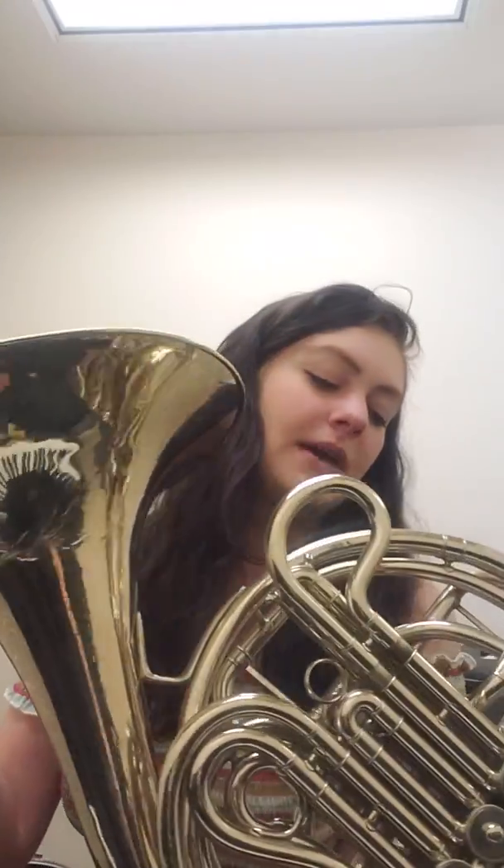The brass instruments themselves are, of course, made out of brass. They're plated in a different metal — silver or something like that — so you don't get brass poisoning. Brass is used because of its acoustical properties, as opposed to plastic, even though they do make things out of plastic now.